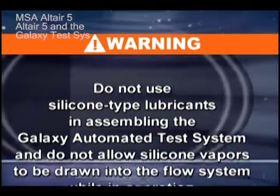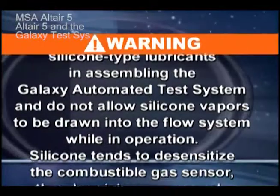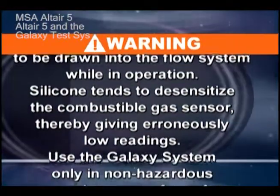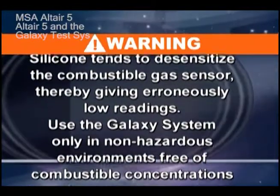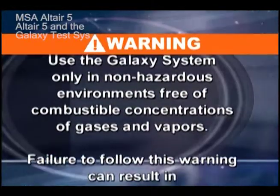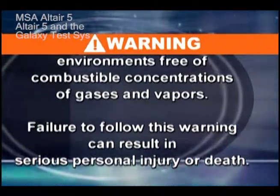Do not allow silicone vapors to be drawn into the flow system while in operation. Silicone tends to desensitize the combustible gas sensor, thereby giving erroneously low readings.